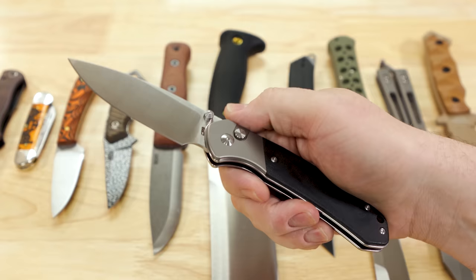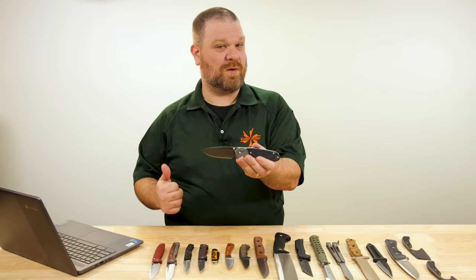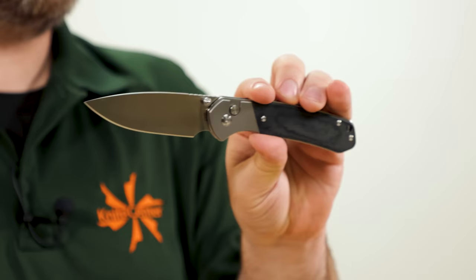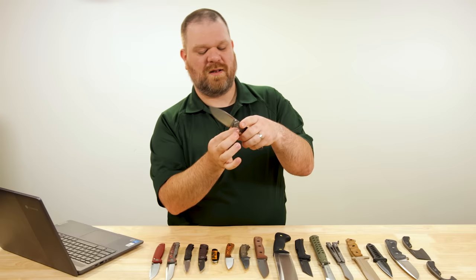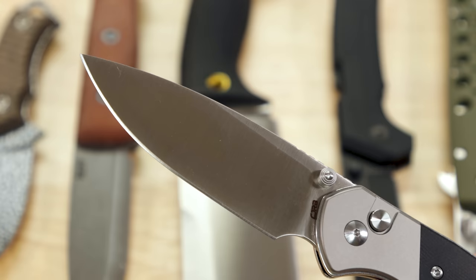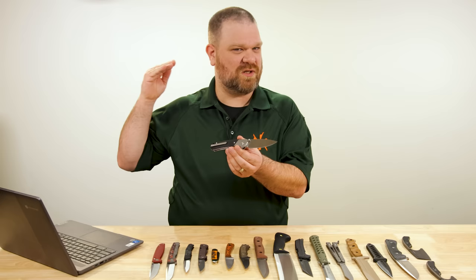What you're getting is a 3.7-inch drop point blade in RPM9 powder metallurgy steel. I think it's just as thin as the standard Pyrite, so with the taller blade here, the actual primary bevel is going to be even narrower. So it's a bigger knife, but it is going to just plain slice exceptionally well — it's going to laser beam through stuff.